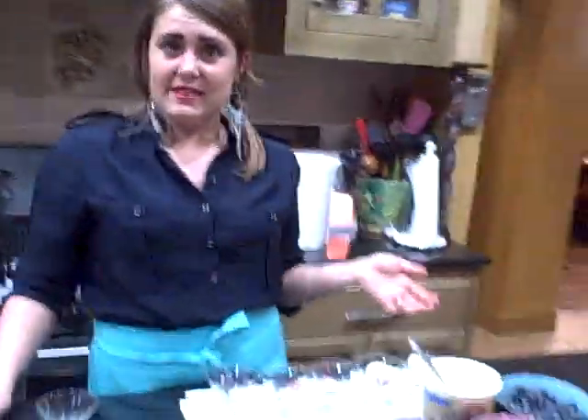For some of us, a meal is not complete without a little sweet treat. But since it's almost summer and we're all watching our swimsuit figures, I'm going to make a very light dessert.